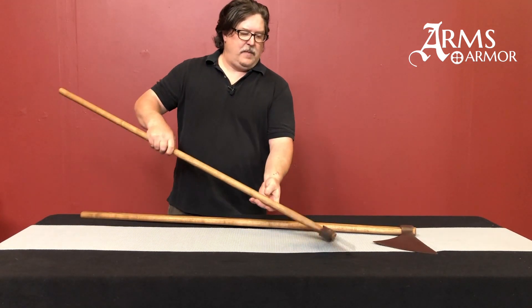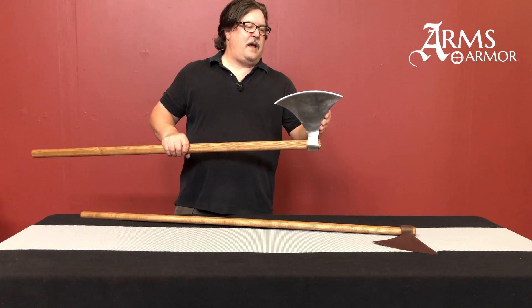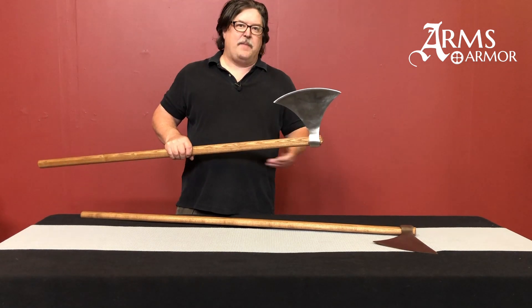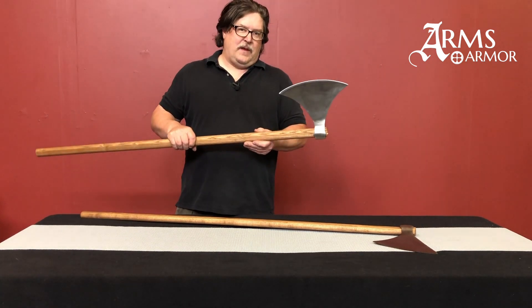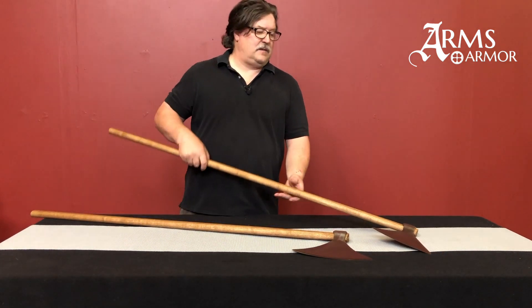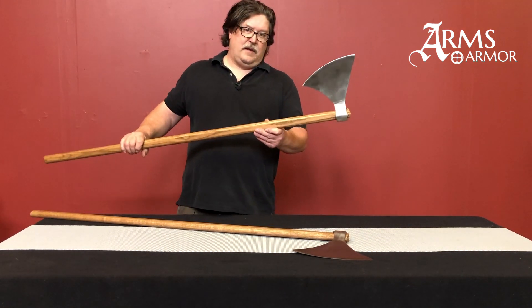Here's the Type M in comparison and you can tell it's got the big sweep up as well as down in the beard. Same type of construction, but this is the Type M, which we've always had in our line, and then here is the Type L.